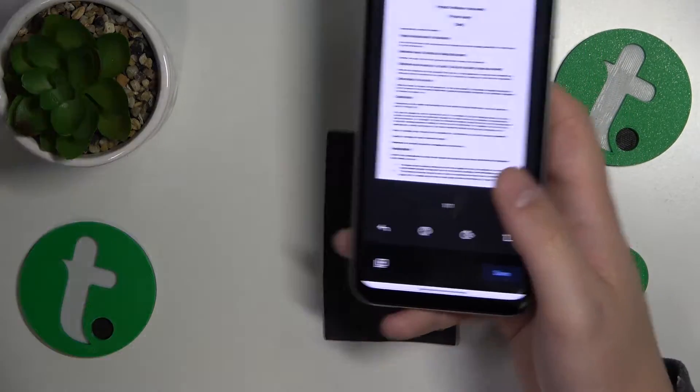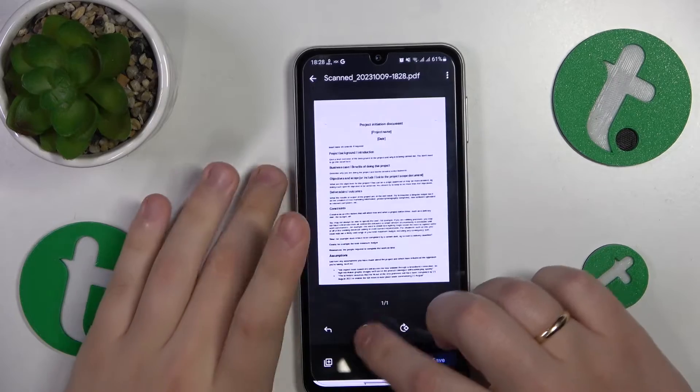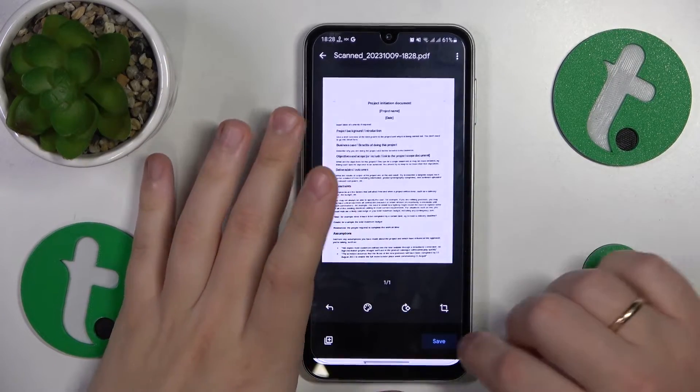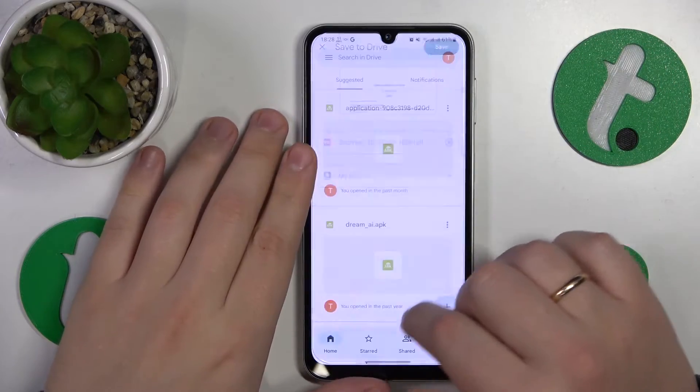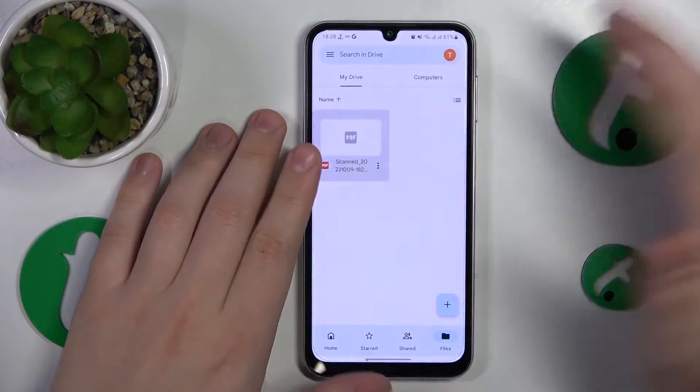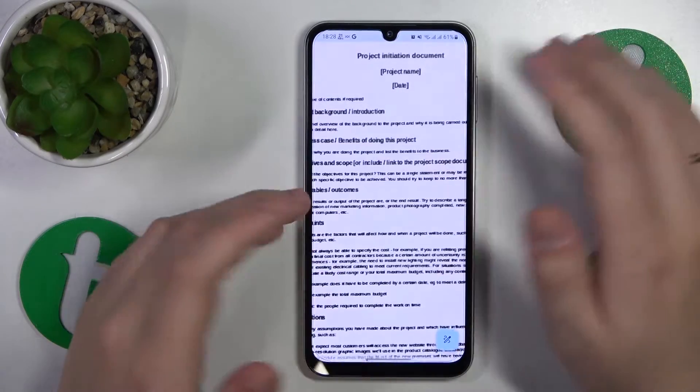Here, if you want to, you can change its color, rotate it, or crop and frame your scan. Then you can go ahead and save it, and within a few seconds, once it will be uploaded to your Drive, you'll get the following result.